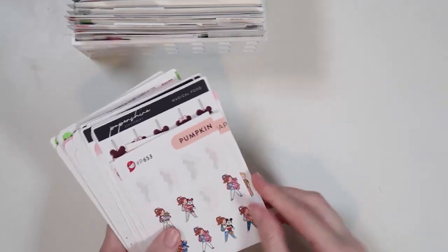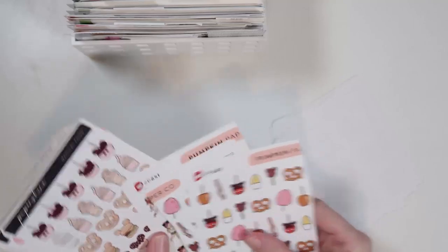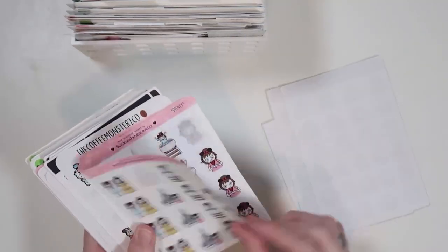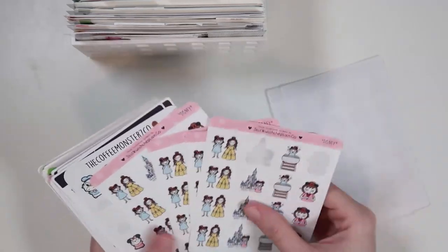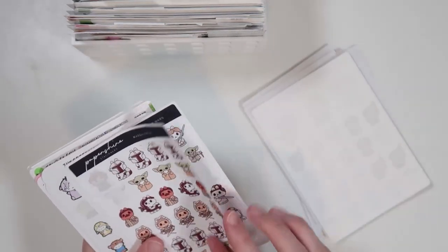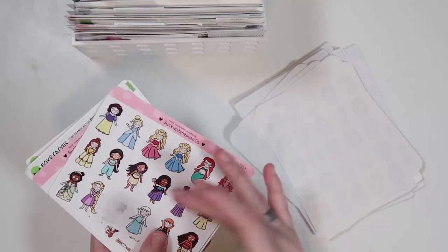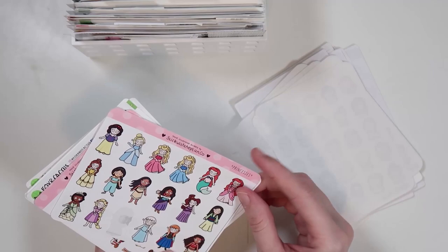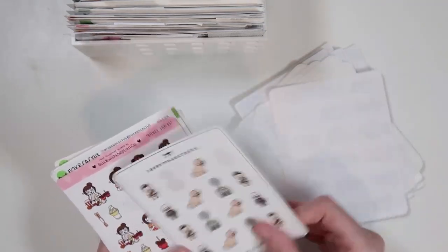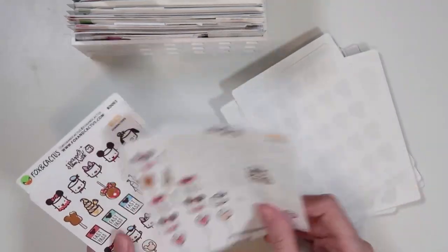Then I have a general magical section — Disney-related stuff from every other shop. I have ride stickers, treats, and I love the Haunted Mansion sheet. I also have princess stickers — I love that Esmeralda is on one of them. More Star Wars stickers, Winnie the Pooh stuff. So that was my magical section.